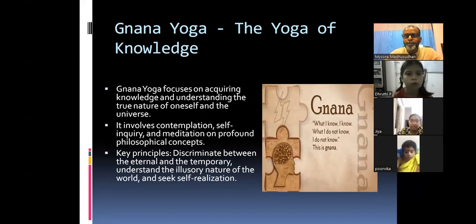Jnana Yoga, the yoga of knowledge: Jnana Yoga focuses on acquiring knowledge and understanding the true nature of oneself and the universe. It involves contemplation, self-inquiry, and meditation on profound philosophical concepts. Key principle: discriminate between the eternal and the temporary, understand the illusory nature of the world, and seek self-realization.